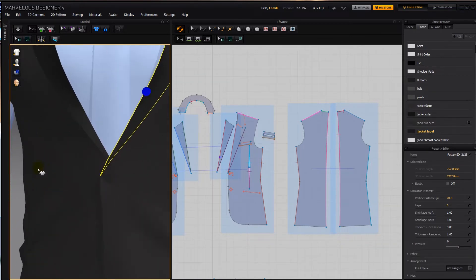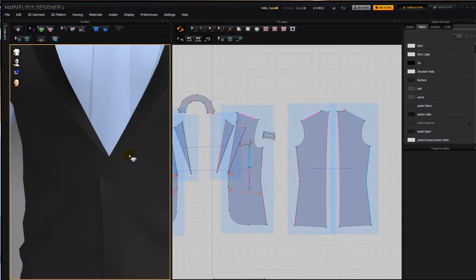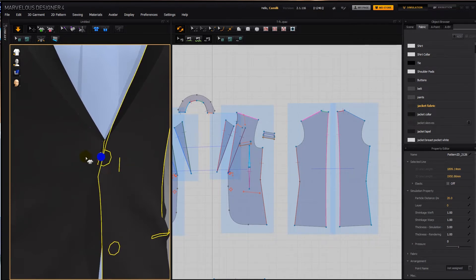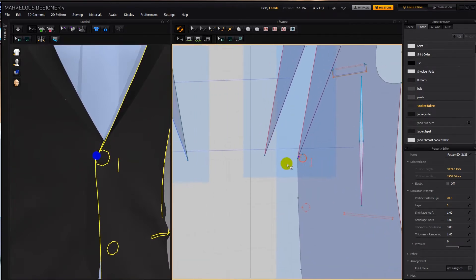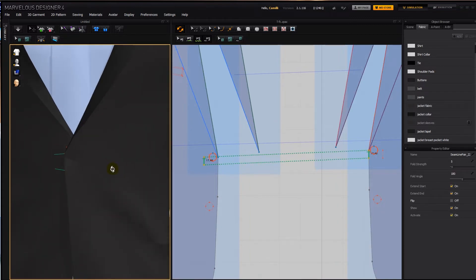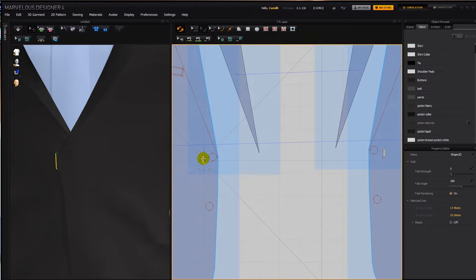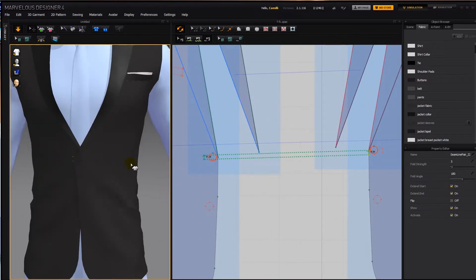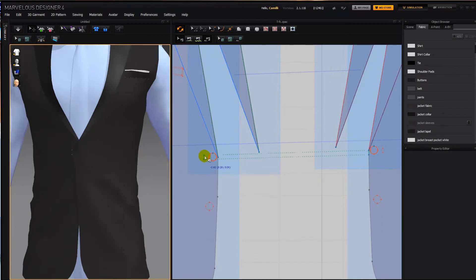Another thing I did in the original jacket to make sure this part didn't fold over: I made a little line here, and all I did was sew from here down to here. If we lift that line up a bit higher and make it a bit shorter, that holds it nicely in place. I don't think it's necessary right now, so we can deactivate it and use it if we need.